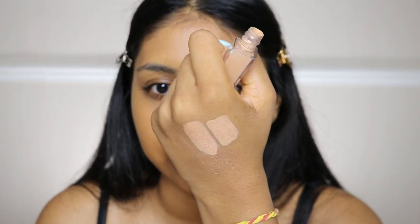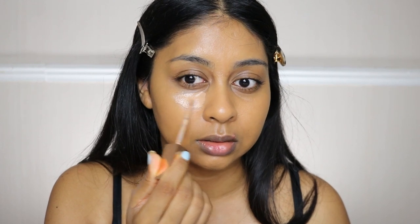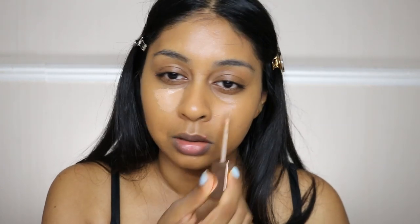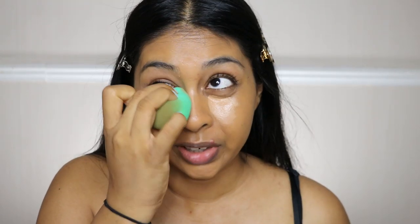I did try the concealer already yesterday and I was really pleased with it. Look at that — it just applies amazingly. The doe-foot applicator is so soft. Now it does dry quick so I'm going to blend it. I do have to confirm that it doesn't crease — I'll show you guys today unless it does, I don't know.